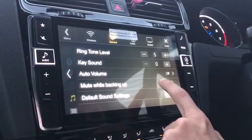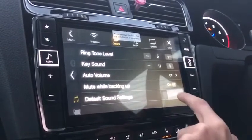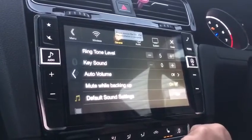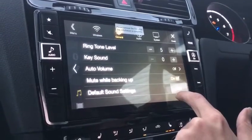Auto volume — if I'm not mistaken — is when your car is moving and the louder it gets the volume moves up and down. Mute when backing up: if you've got parking sensors on your Golf, the stereo mutes the song. That's a useful feature so I've left that on myself.